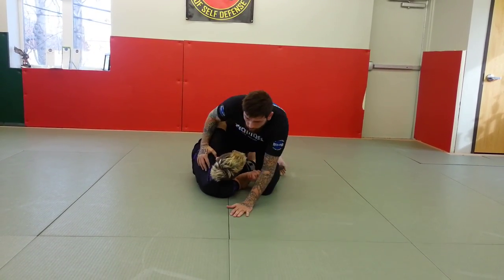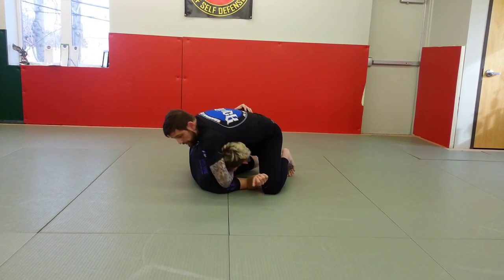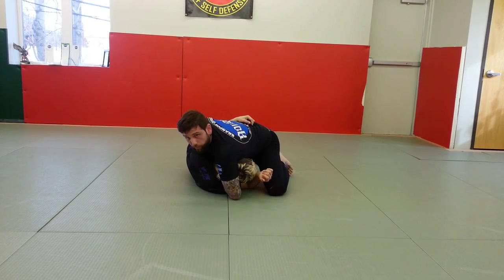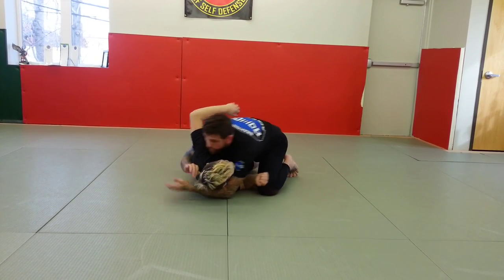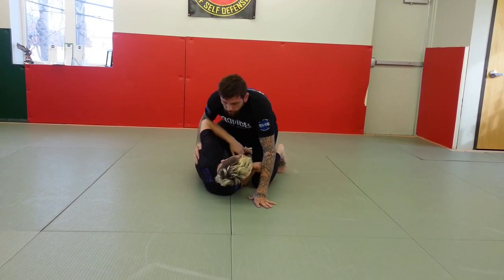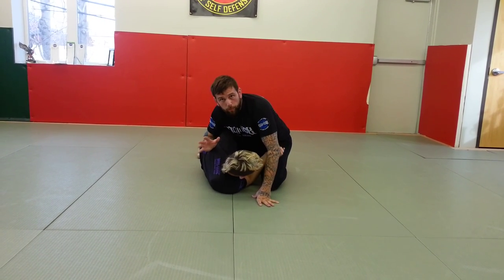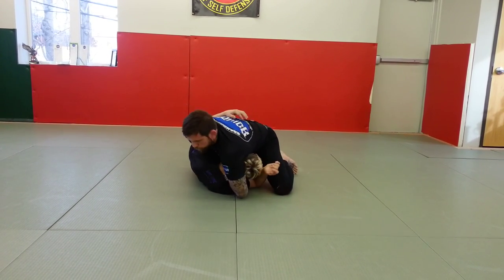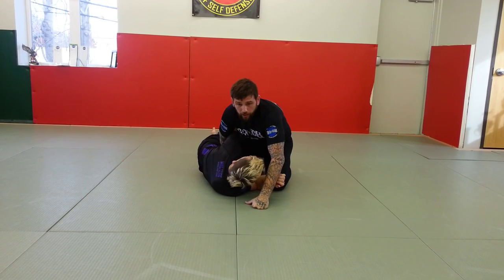So maybe I'm in half guard and he's got his honor hook and I've got my wizard. A lot of guys like to play this game, but most of the guys I see playing this game, they're kind of just sitting here bullying their opponent - they're not actually passing the guard. A lot of wrestlers I teach or MMA fighters or submission grappling-only guys, not formal Brazilian jiu-jitsu high level guys, they'll just bully here, not letting guys sweep them, but they're not really passing either. So I don't like to be in that position.